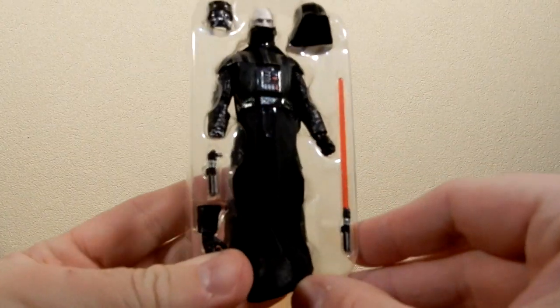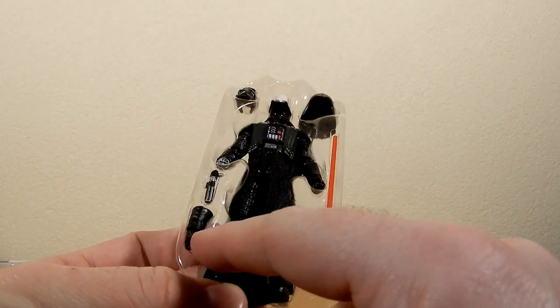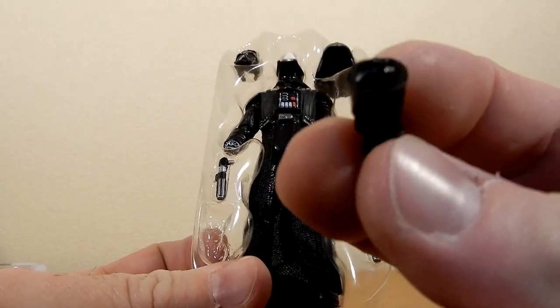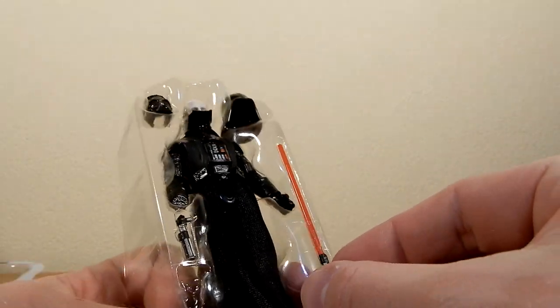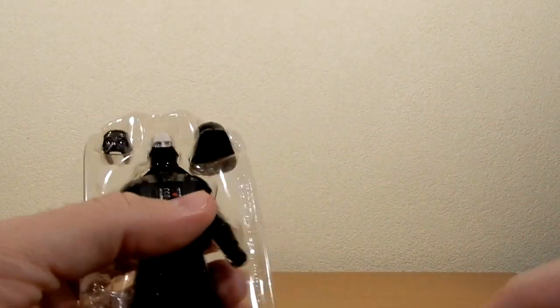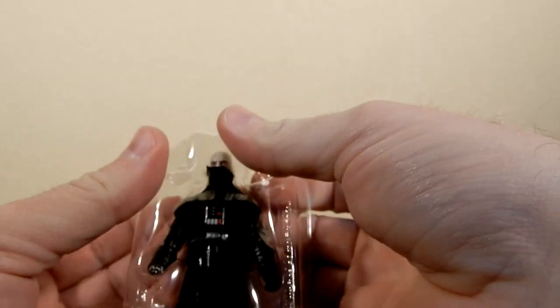Straight off — like ripping off a Band-Aid. Accessory-wise, he's got his lightsaber with a gripping hand, and a glove which does look like it will pop on. An unlit blade, and two helmet pieces — which is cool. There's the blade, the hilt which has a little peg on it, the top of his helmet, and the face mask. And then we'll get Vader out himself.